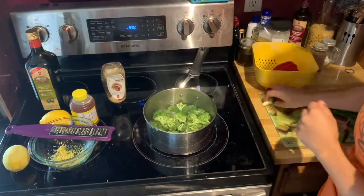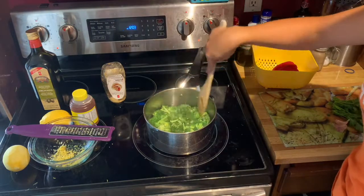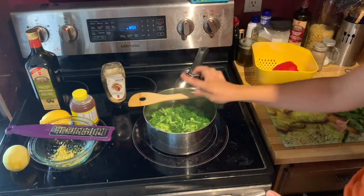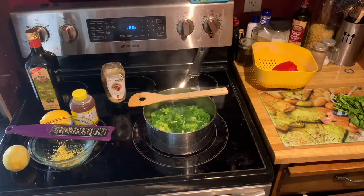Once your water is rapidly boiling, add in your broccoli and keep it in there for one or two minutes until it turns a bright green, but you don't want to let it get overcooked or mushy. When it's done, strain it and set it aside.